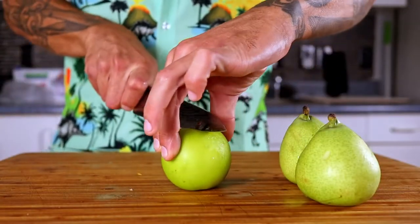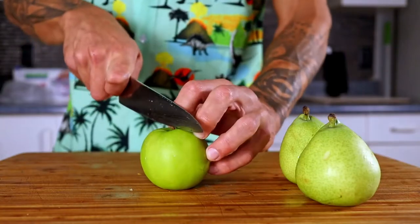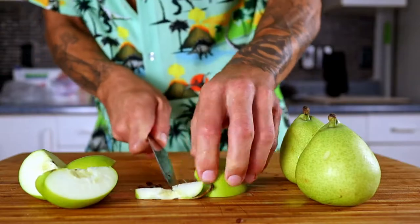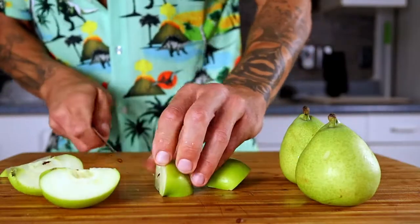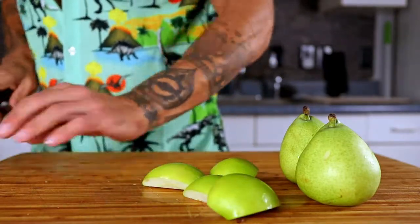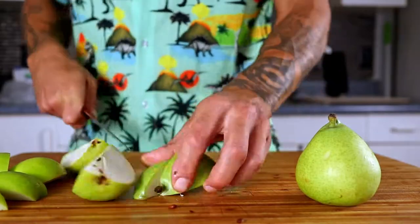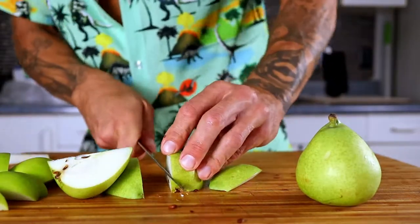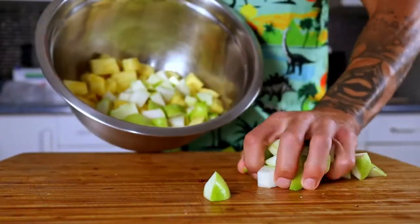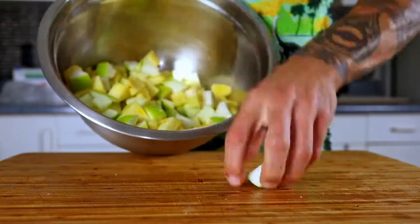After your pineapple is cut, chop up anything that turns brown as it oxidizes, like pears and apples. Cut the core out of these the same way we just did the pineapple. Toss them right into the bowl with the pineapple and throw them around a little bit — the citric acid in the pineapple will keep them from turning brown.